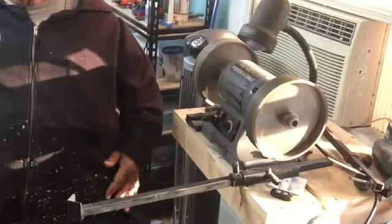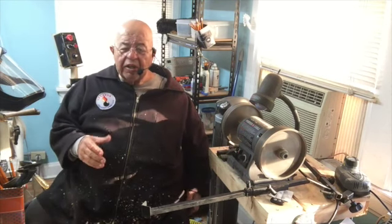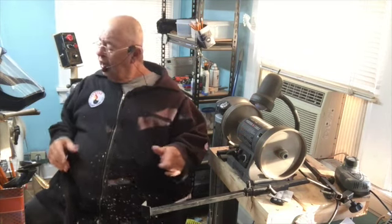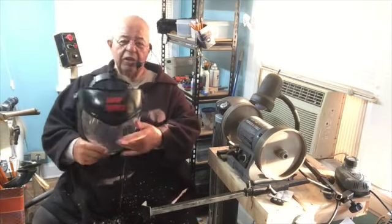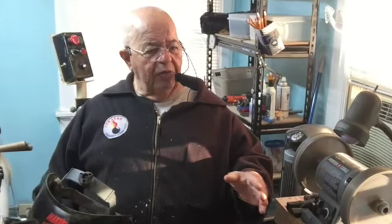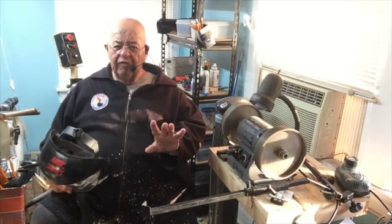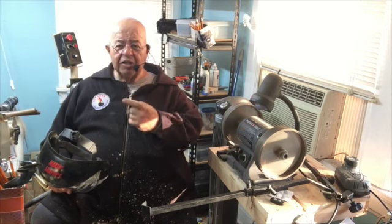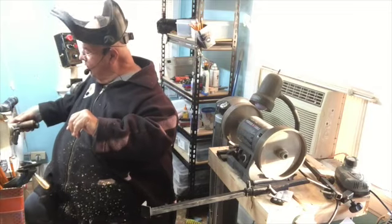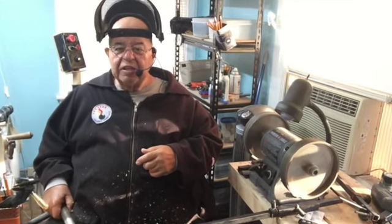I took the jig, stuck it in the slide, and pressed the lock. I didn't measure anything, I didn't check anything — that's what I did to sharpen this up. Now, another part about sharpening: when you sharpen something, there's steel coming off that wheel. That steel can go right in your face — if you can feel it hit your face, it will hit your eyes. So shield up. I love it when guys at club demonstrations say they can't wear a shield — it just means they don't wear one.